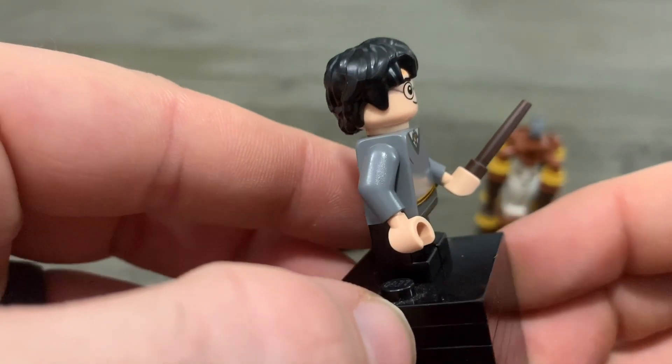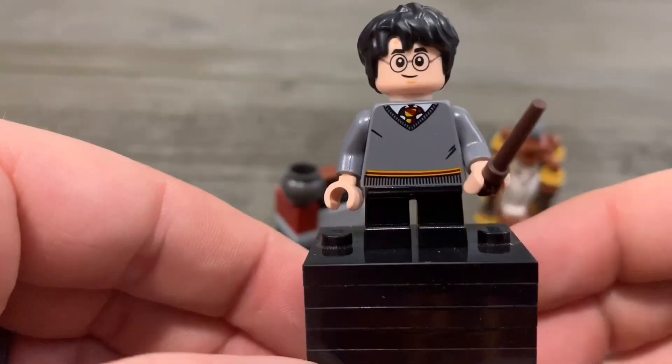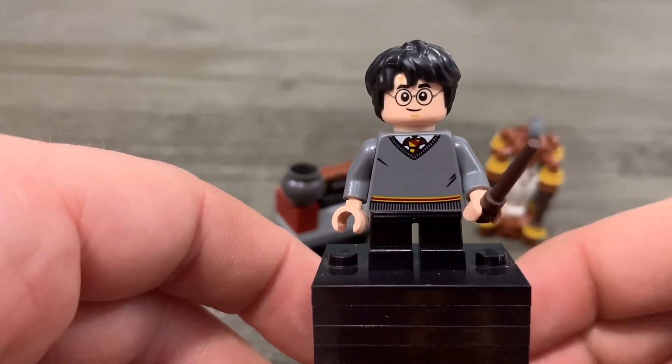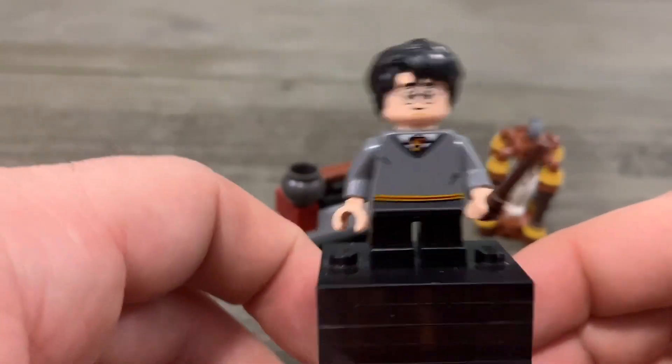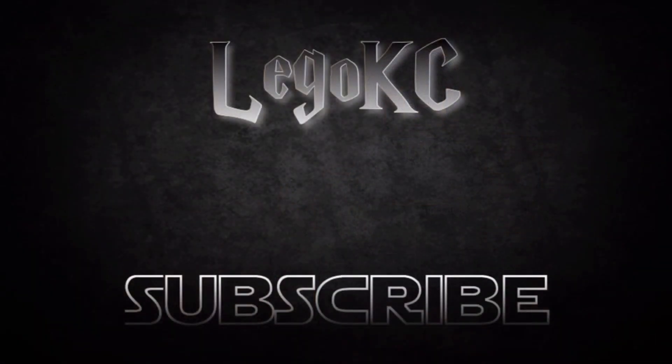Spinning this back around — we got it lined up perfectly. That is the Harry Potter minifigure and he is ready for his journey to Hogwarts, off to nine and three quarters. Thank you guys so much for watching and please don't forget to hit subscribe if you enjoyed the video. We'll see you later.